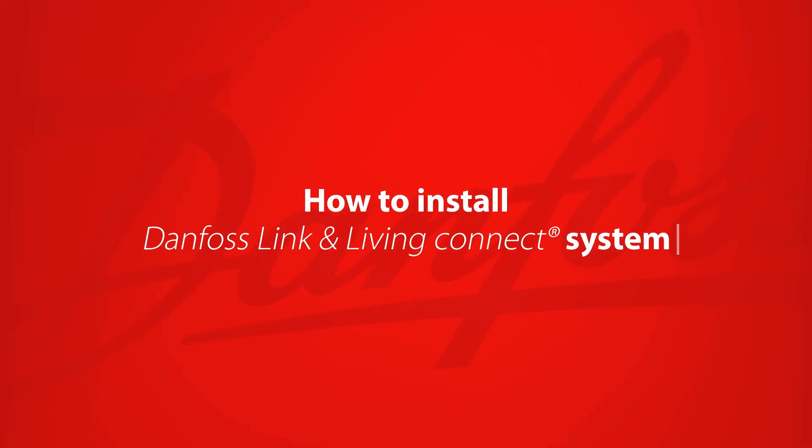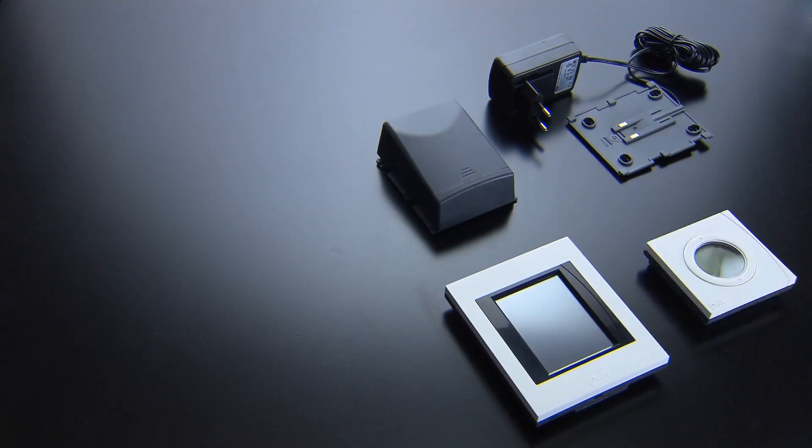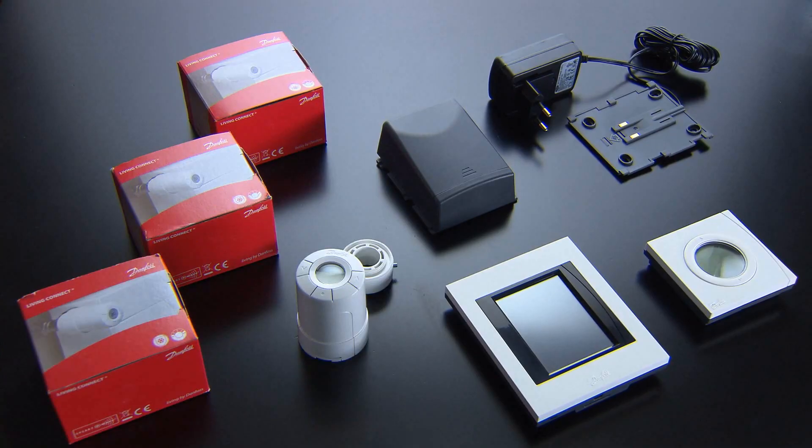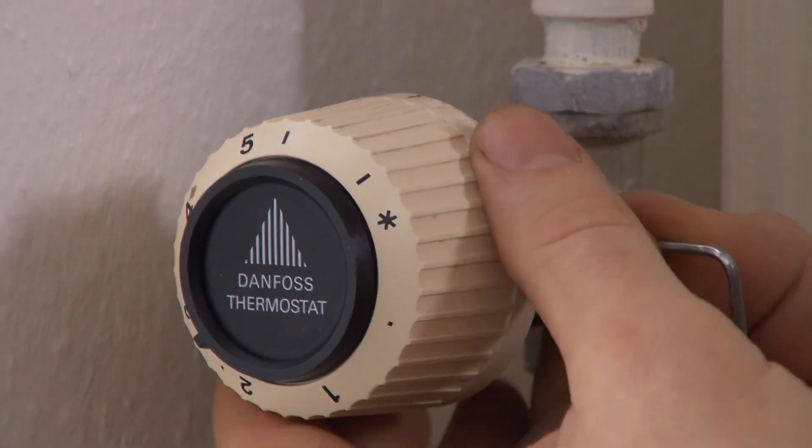For the installation of a DanfossLink system, you'll need a DanfossLink central controller unit, if necessary some room sensors, and some Living Connect thermostats. A complete installation will take you approximately two hours.